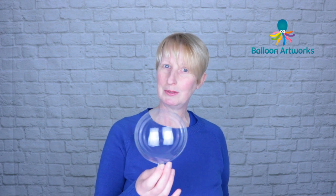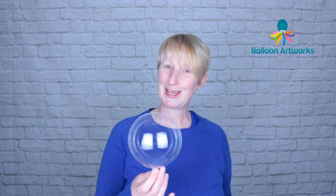Please do leave me a comment below — let me know what you think of this video and what challenges you're facing with aqua balloons at the moment. You're very welcome to join me in Balloon Artworks Academy, my closed Facebook group, if you want to ask me any questions about this or any of my other videos. I'll see you again in the next video.